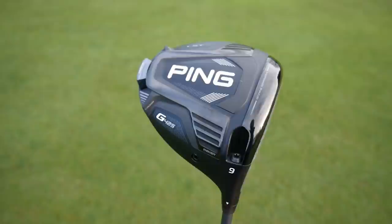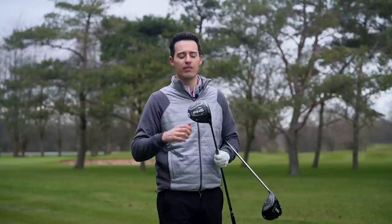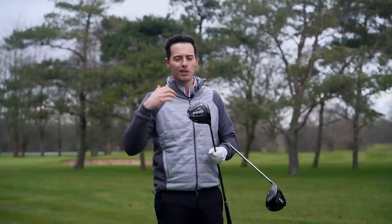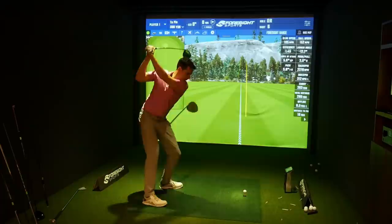I've also got the LST driver here — the low spin option. PING say this offers 200 RPM lower spin than the G410 LST and around 500 to 700 RPM lower spin than the G425 Max. It's 445cc in volume, so it's a much smaller head shape than the G425 Max — more of a pear shape profile, appealing to the slightly better player who wants to work the ball more and knock spin off to maximise distance. There's also an SFT driver in the range — Straight Flight Technology — more draw-biased, only comes in 10.5 degrees loft, ideal if you struggle with a slice.